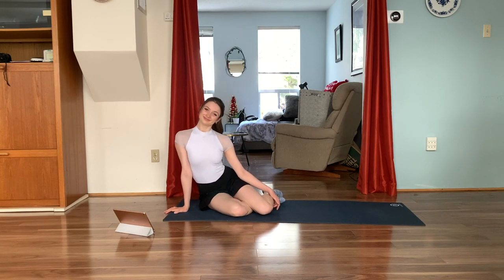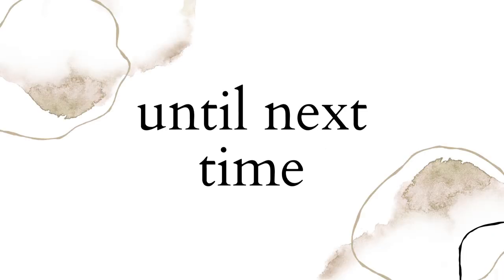Thank you again so much for joining me today. I hope you enjoyed this workout — let me know in the comments down below what you want to see next. Have a great rest of your day. Stay safe and bye now.